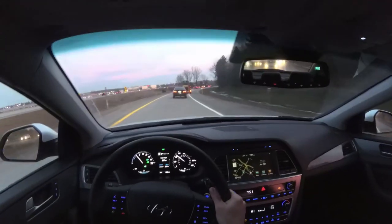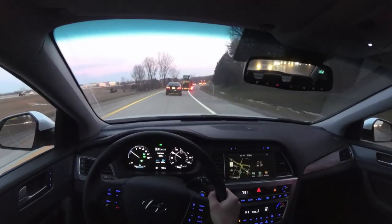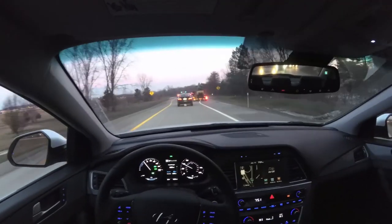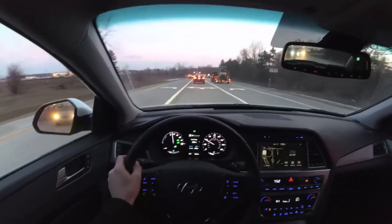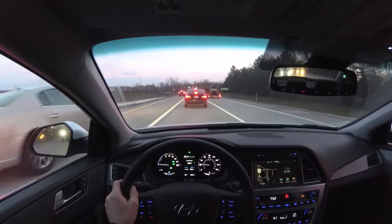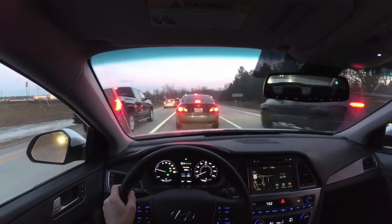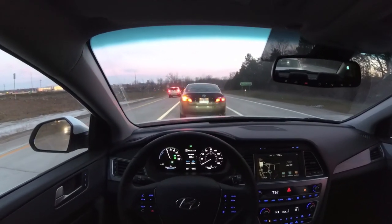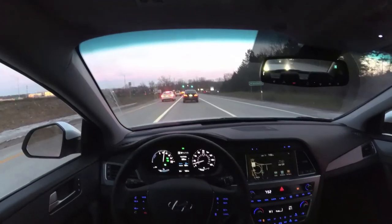After driving it for a few days, the car is really comfortable. The seats are very nice, the ride quality is excellent, and it actually handles pretty well on these eco tires. The suspension is really well set up for comfort — it's not too floaty and it still handles pretty decently. It's just a very pleasant, quiet driving experience.